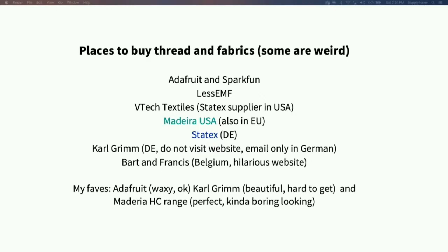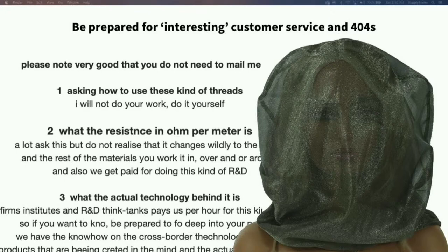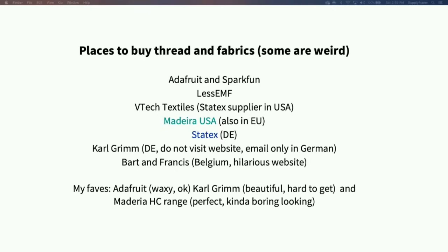Everybody knows they can buy stuff from Adafruit and SparkFun — you can buy small quantities with good customer service and you know what you're getting. Less EMF is a US-based supplier largely catering to people who want RFID shielding. It's a really great source of conductive materials and conductive paint, much cheaper than Bare Conductive. They're a bit bonkers, but they have really, really good materials.